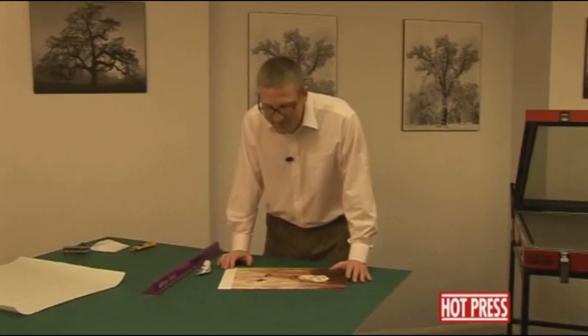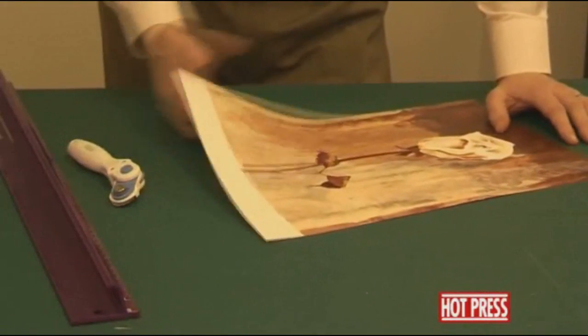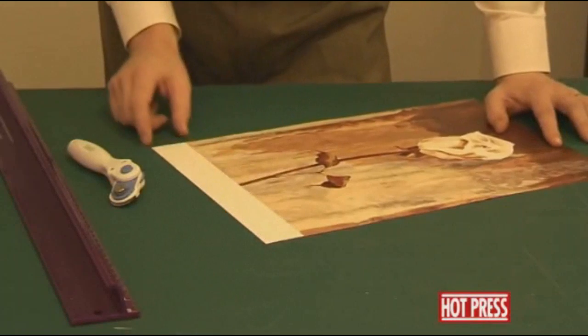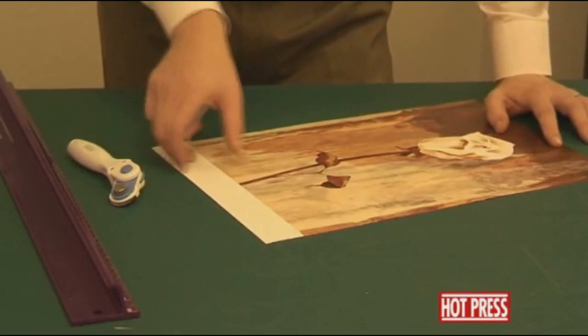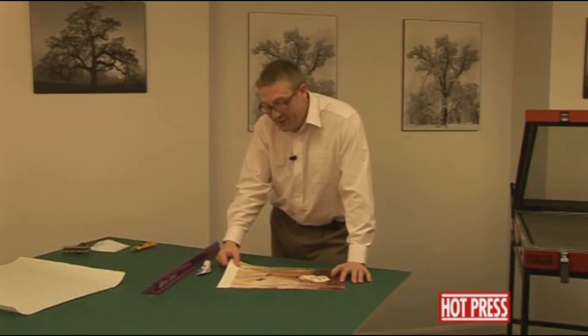I'd like to show you how to do canvas transfers of paper prints. What we're doing here, this is a regular poster that we've got. You'll see that part of the border is still left on. We do need to trim off the border so it makes it look more like an oil painting effect rather than a poster that's been stuck down onto canvas.